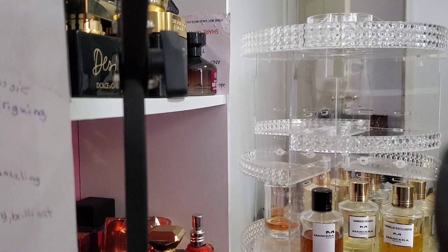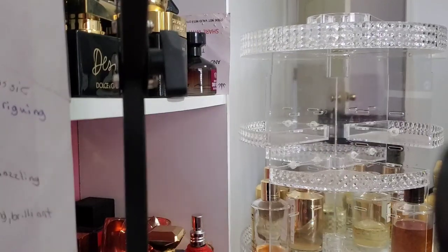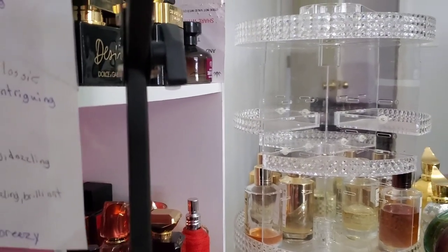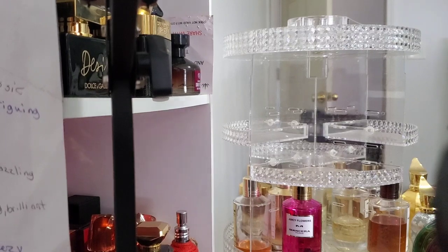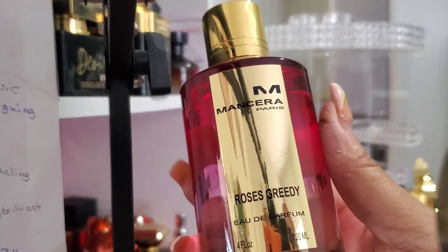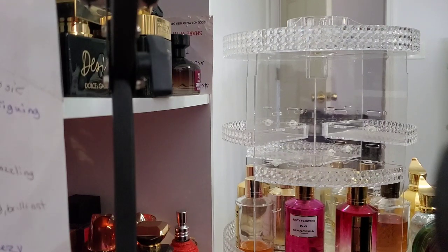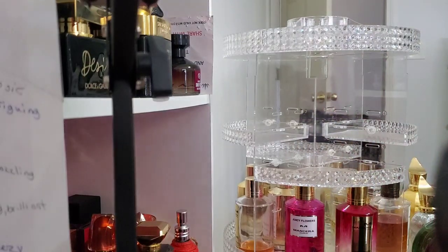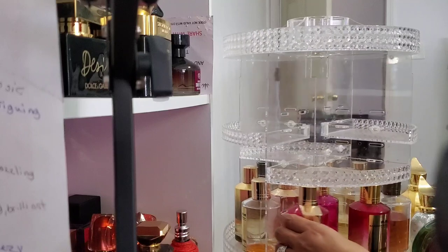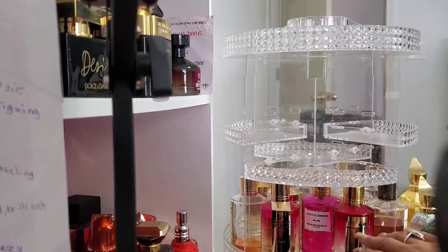Now we've cleared this out — let me put some Manceras back in. At the bottom we're going to put Juicy Flowers right there. I'm putting some pinks down here — Rose's Greedy, hello baby, it's that time of year for you. And then a newer one. I didn't know I had this many pink ones. Love of Vanilla doesn't need to be out right now. Then we're going to put Pink Prestigium out. I have Indian Dream but we have a love-hate relationship. I'm putting Juicy Flowers at the bottom because it has the white, and these have the gold — you see how that worked out? I like the symmetry of it all.